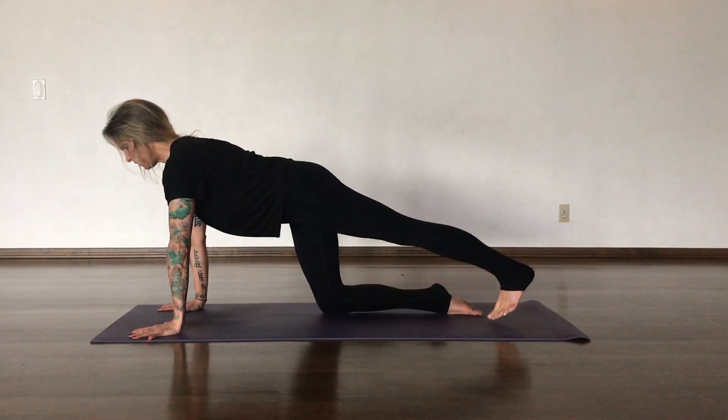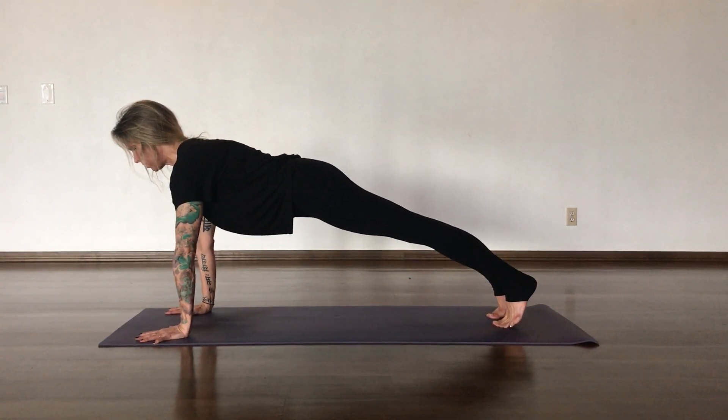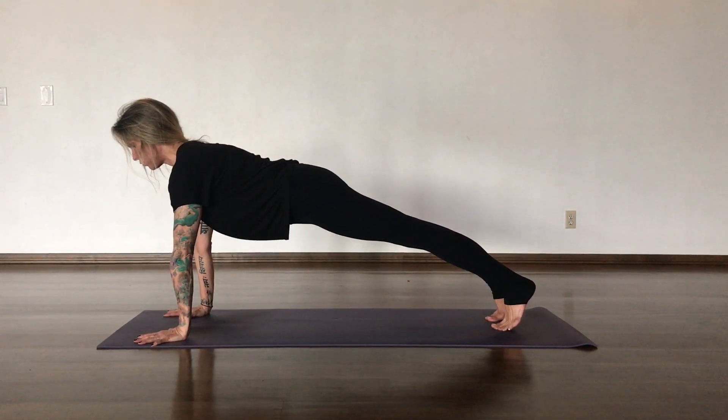Begin by stepping one foot at a time back to plank. Engaging your core, drawing your belly in, strong legs.